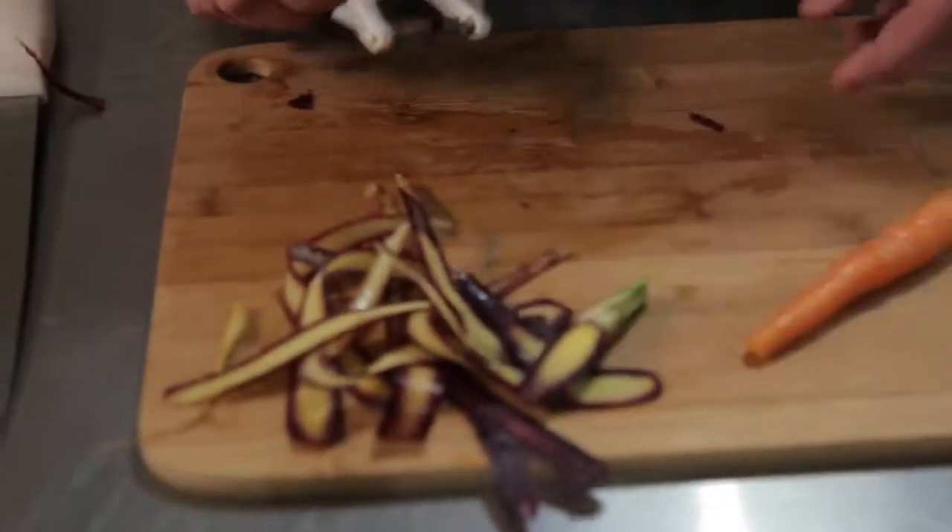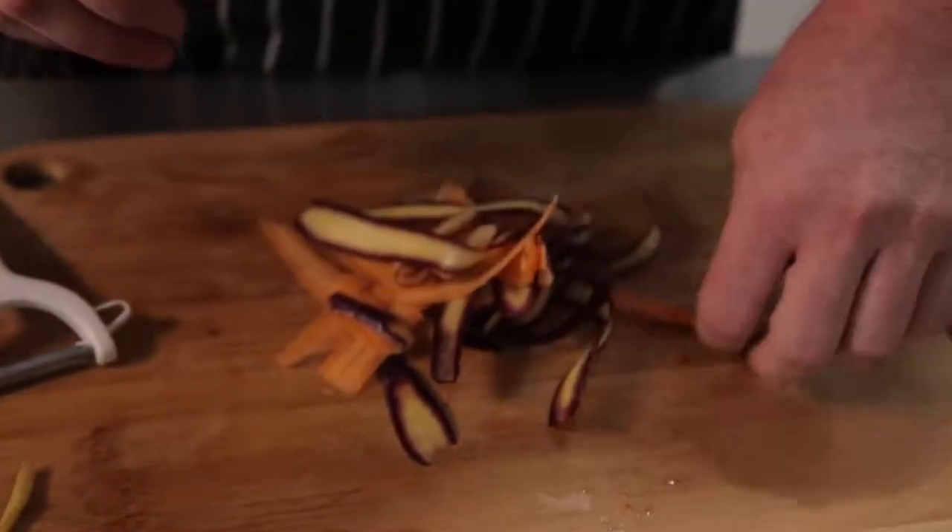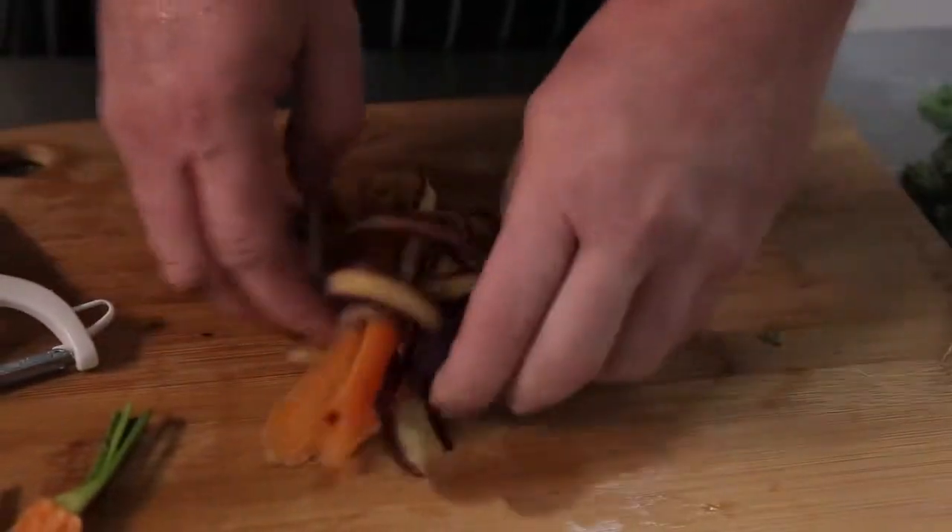Repeat until you have enough ribbons for your recipe. These ribbons are a great way to add colour and a different texture to salads and dishes. They are also great for quickly pickling.